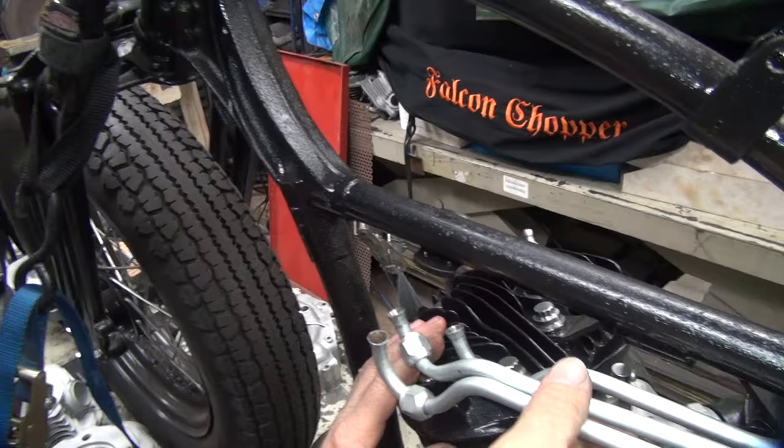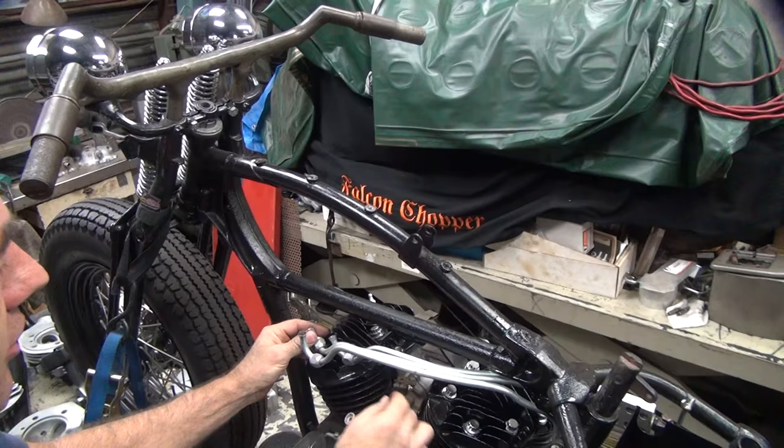Alright, back to this thing. Now we can see all the lines I made and how they fit up here real nice. Now the tanks are out of here. There's a little bit of tension - when I loosen the nut up it's bent along over.